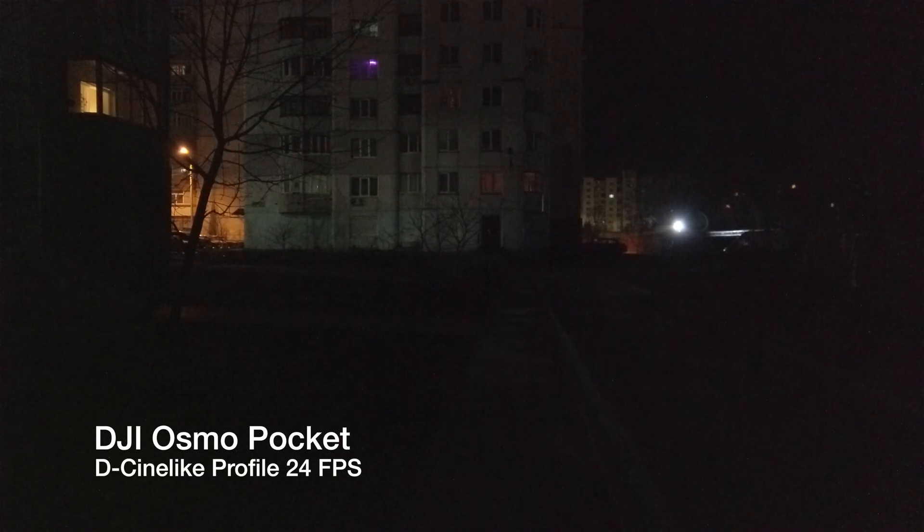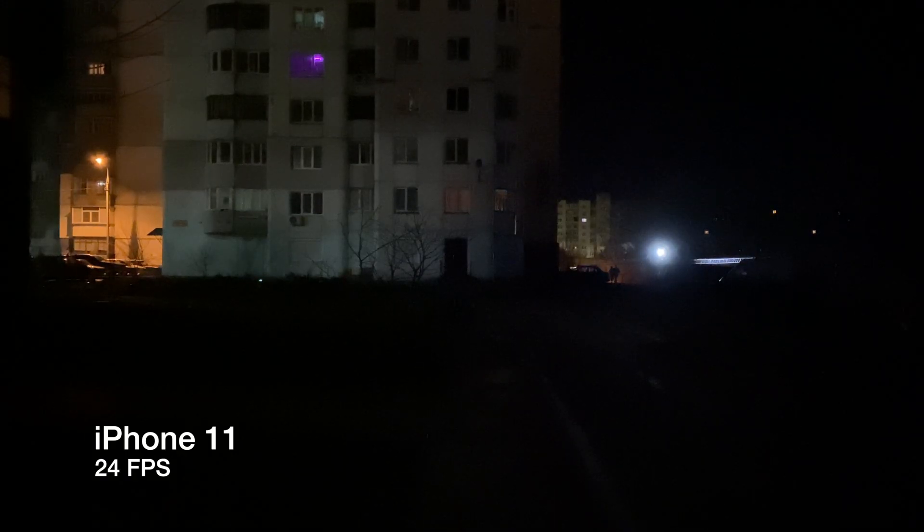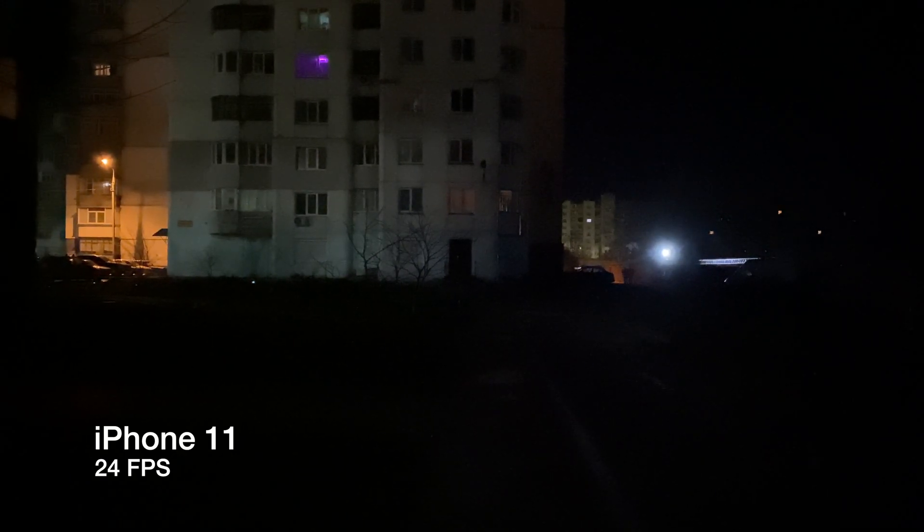As we can see, the iPhone 11 records better than the DJI Osmo Pocket in normal mode. The iPhone 11 produces a brighter image, while DJI's footage is too dark, even in 24fps.